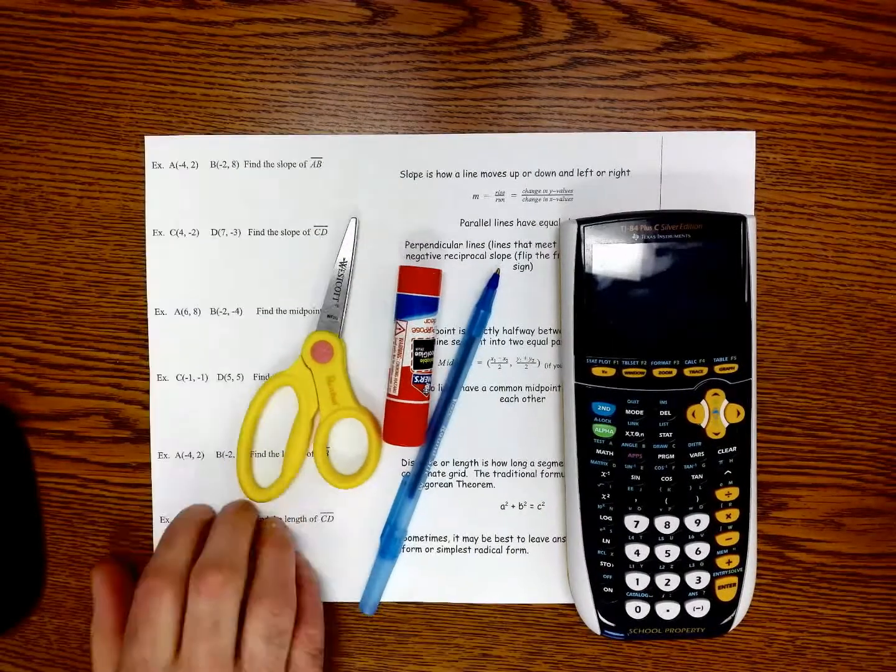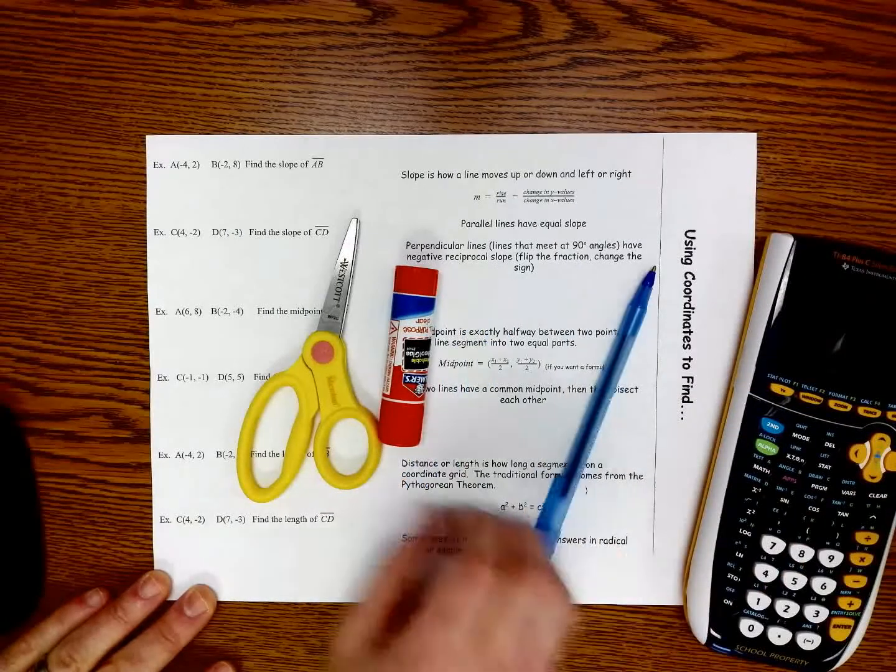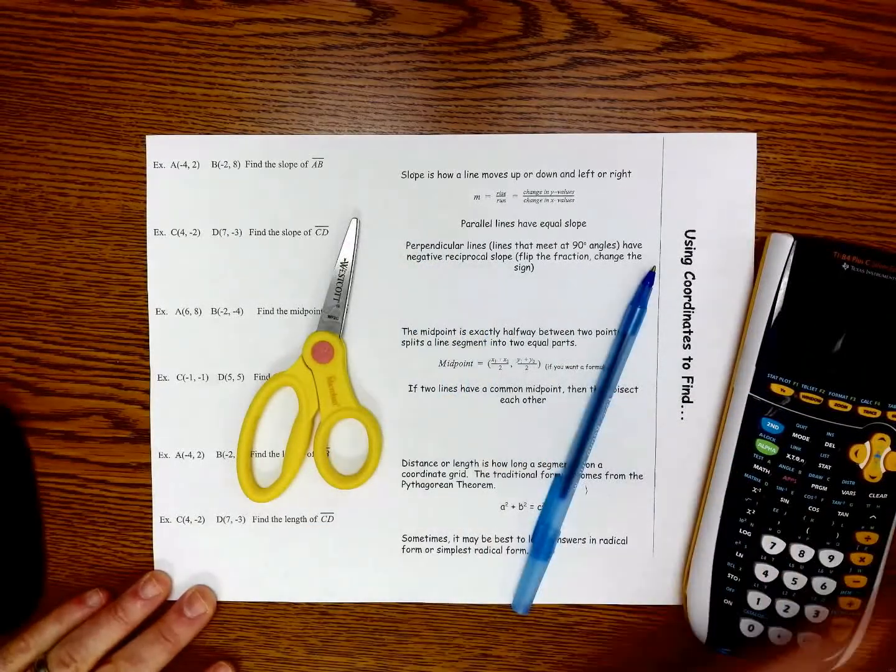Alright, to make this foldable, you'll need the foldable itself. You're going to need a calculator, maybe, something to write with, maybe a glue stick, and scissors.